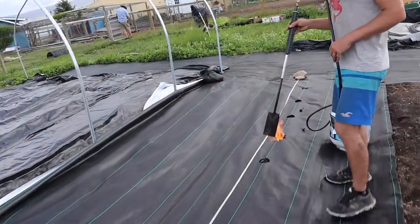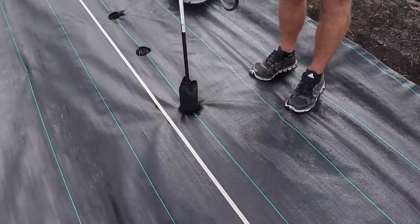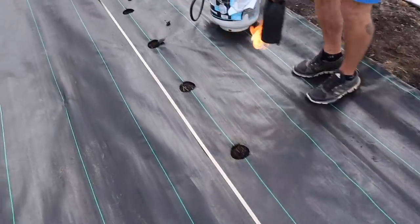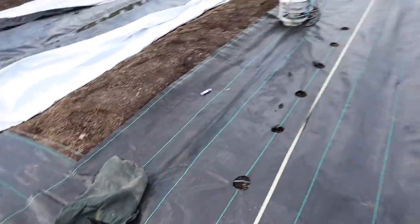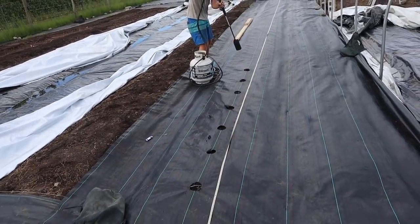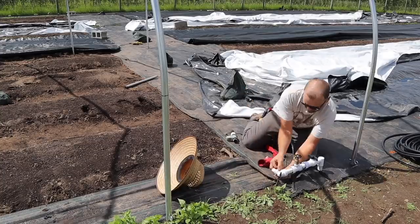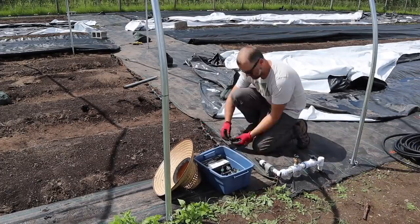Blair was getting into making the holes with the Tiger Torch. One thing to note: we didn't put our drip lines underneath yet. We pinned down the middle first, then after he burnt the holes, we flipped the sides up and put the tapes underneath. Most of the rest of my day was just putting all the irrigation together.